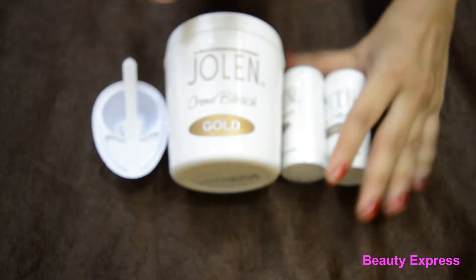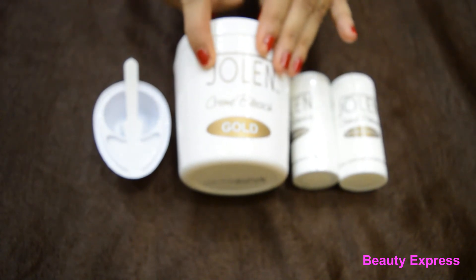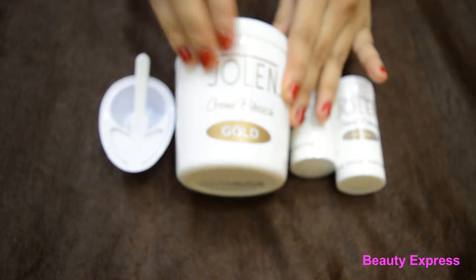We have to mix this in a 1:2 ratio — one part accelerator and two parts cream bleach. Mix this using the plastic cup and spatula which they have given. Now let's see my experience with this bleach.